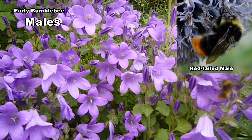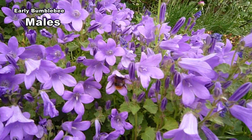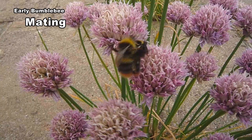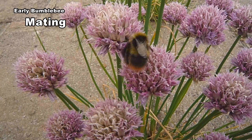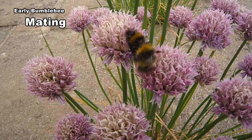Males vary in length from 11 to 13mm. Males don't contribute anything to the nest. They spend their time gathering nectar and looking for females. Their whole purpose is to find a new queen and mate with her.